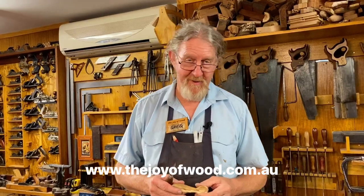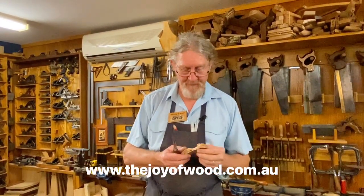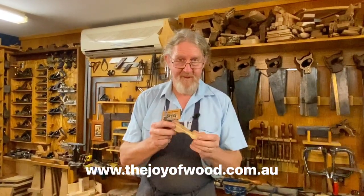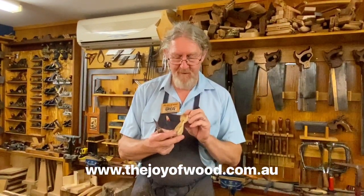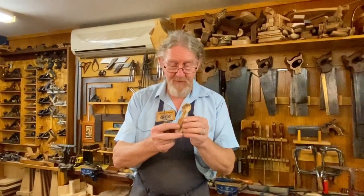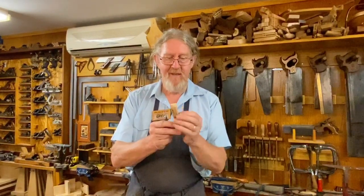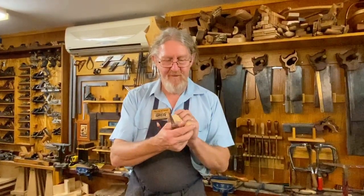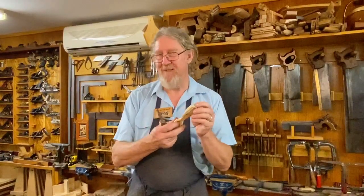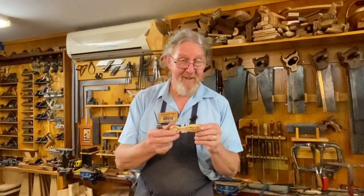G'day, Greg Miller here from the Joy of Wood. I've been carving spoons for 30 years. I love it. I love teaching it as well. So this is a bit of hardwood — tough old stuff. I love a little bit of olive, but it's going to make an absolutely beautiful spoon. Not quite sure where it's going yet. I've got this big heavy piece out the back here giving me options, and eventually that'll all resolve itself. That's the fun thing about approaching this really creatively — seeing where it ends up.